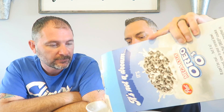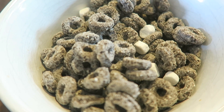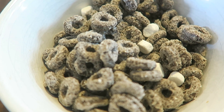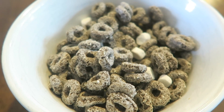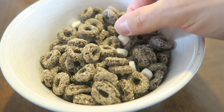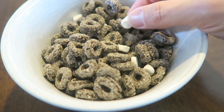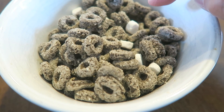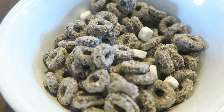Look at the marshmallow O's. We'll show you a close-up here. It's just the same as the regular Oreo O's, it looks like, except it just has little mini marshmallows mixed in with them. They're not as little as the marshmallows that were in the Rice Krispie Treats cereal — those marshmallows were smaller than these. These are a little bit bigger than the ones in the Rice Krispie Treats cereal.